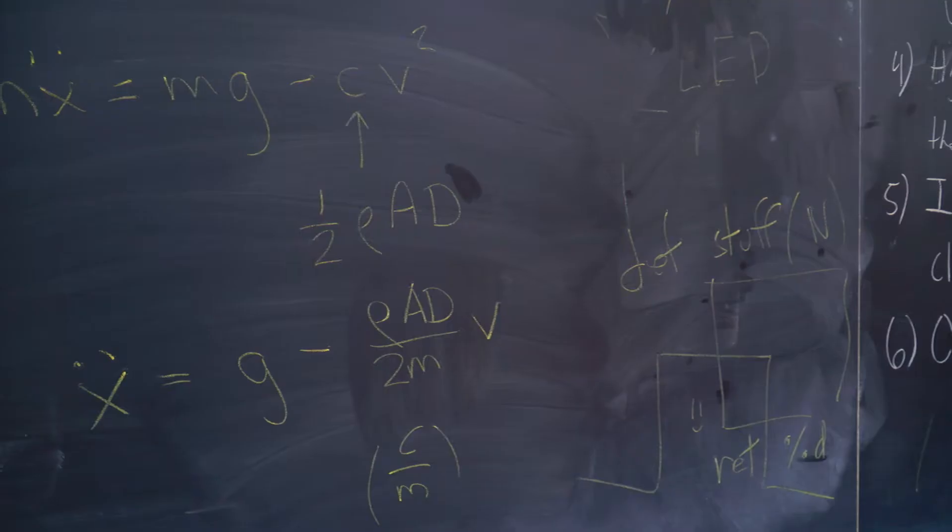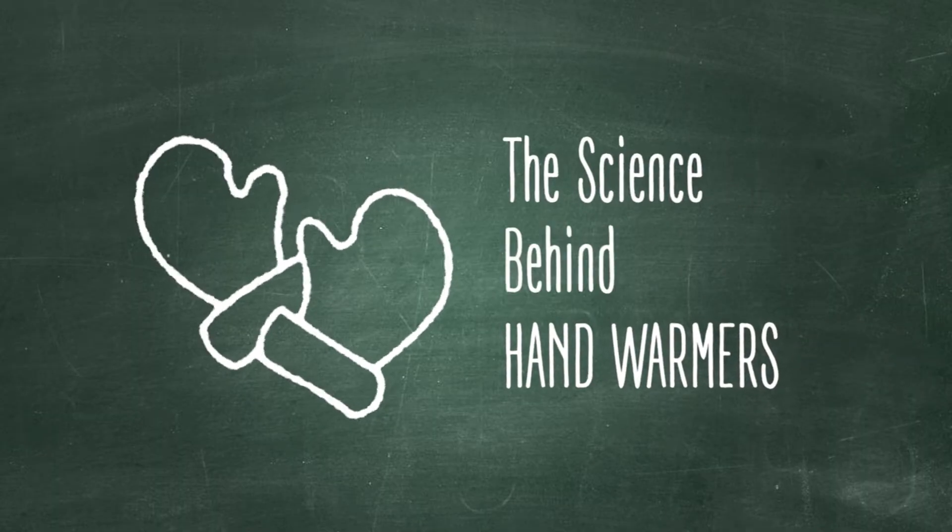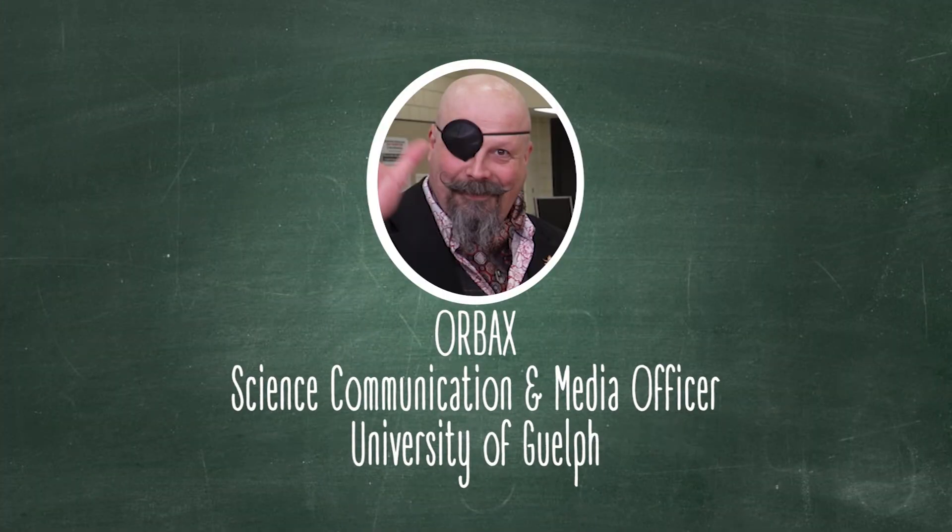We are getting sciency today at the University of Guelph. We want to take a look at something that Canadians use all winter long — the hand warmer and the science behind it. We're with Orbachs. How do these things work?